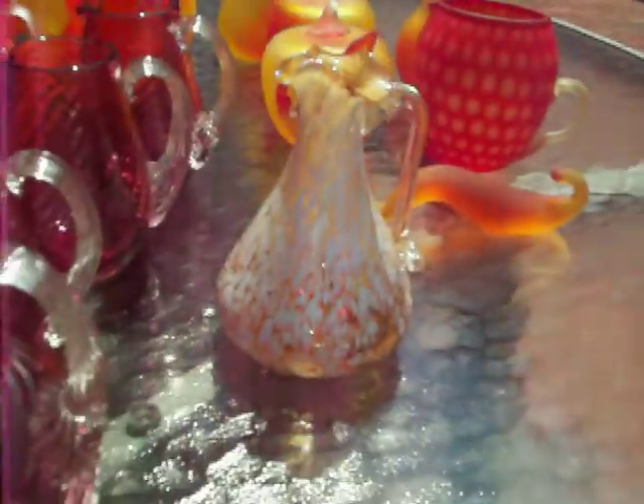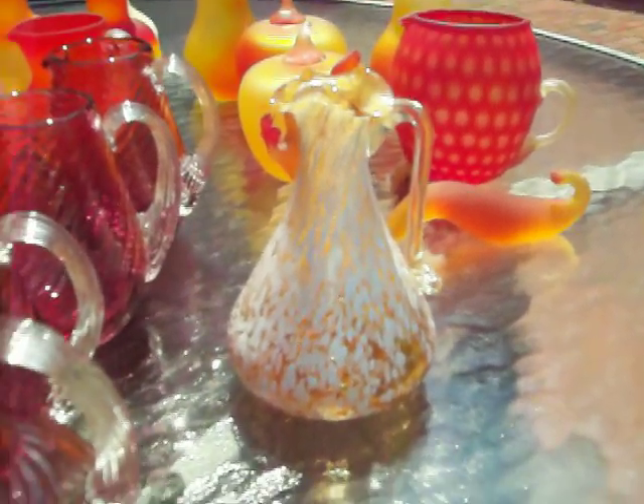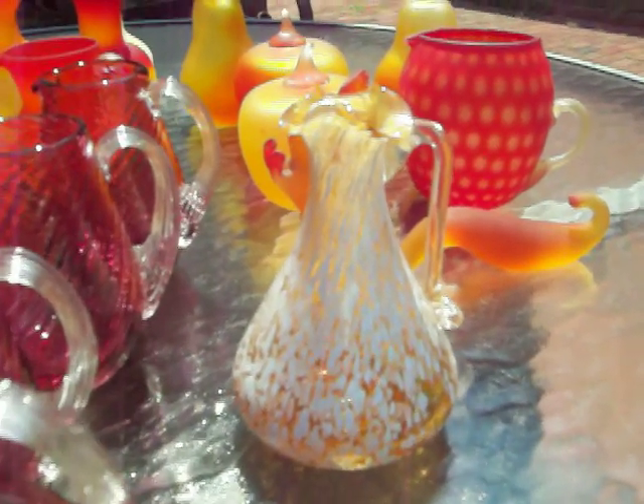The last piece I'm going to show from this collection would be kind of a spatter design — it's amber in color with white spatter. Okay, that's it. Hope this helps you in identifying your Pilgrim glass.